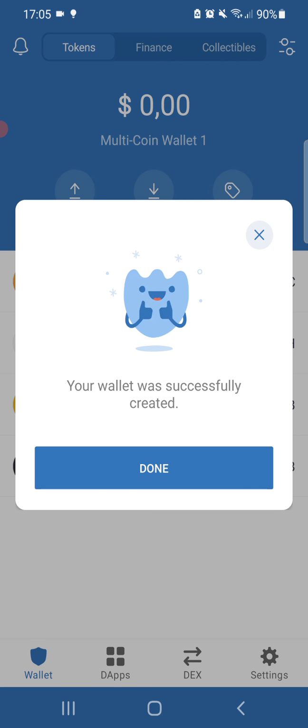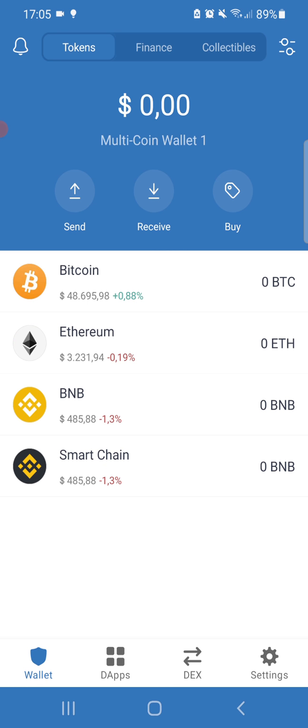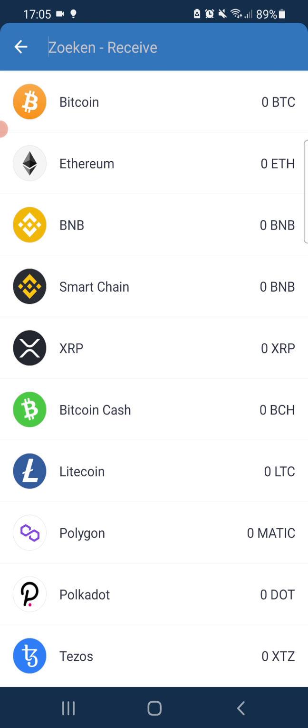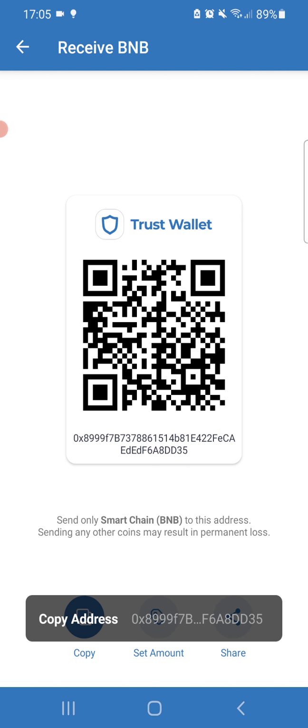The seed phrase words are: top, fiber, install, option, doji, flag, heavy, valve, layer, repeat, mixture, box — and then it's done. You can see that your wallet was created successfully. You can also copy your address by pressing the 'Receive' button, then go to Smart Chain and copy the address connected with this wallet.